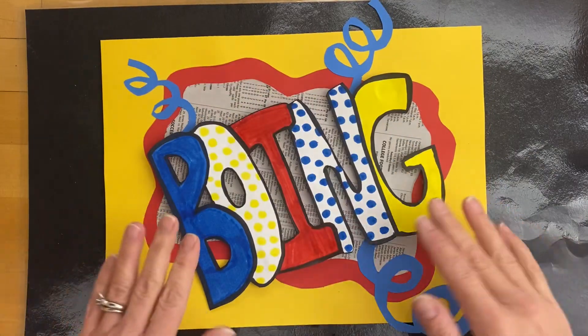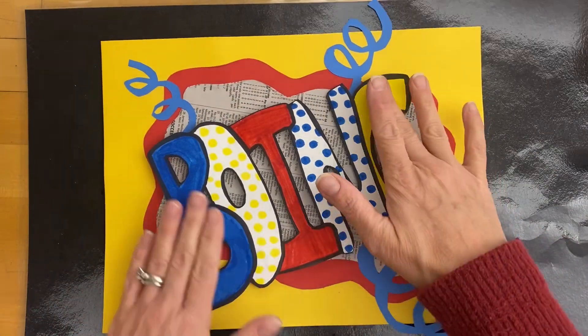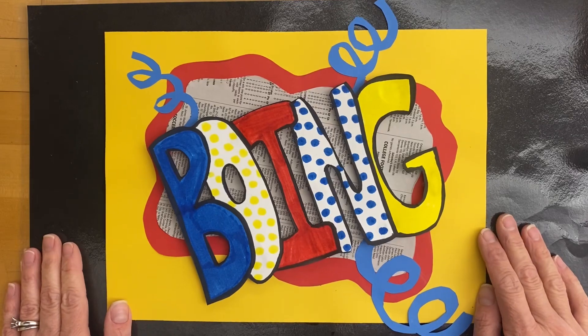You can fill out your rubric now or next class. Once it's dry, we will turn this in with the rubric.